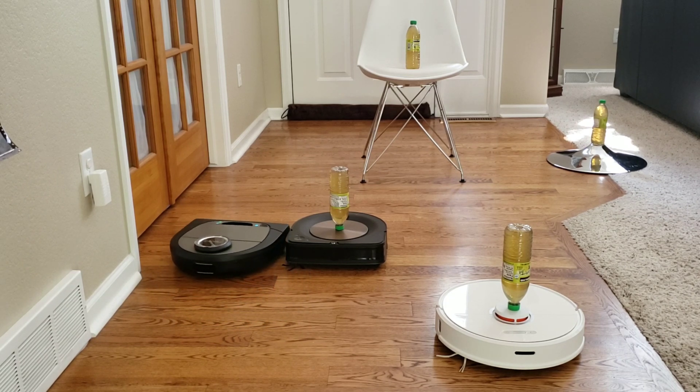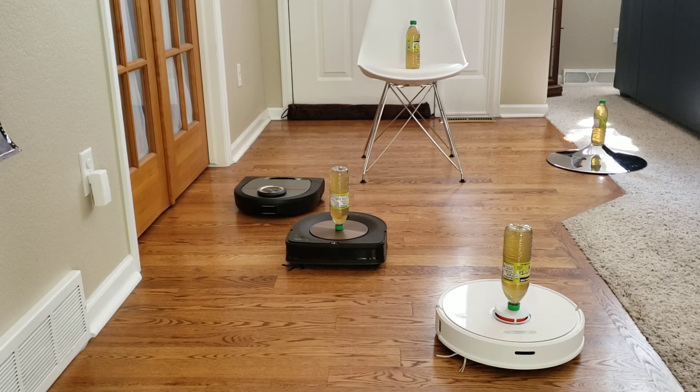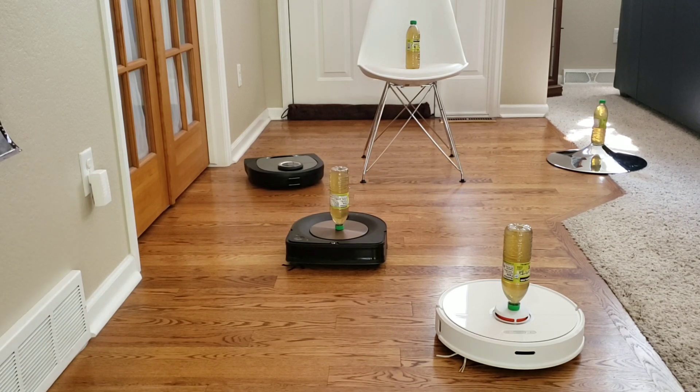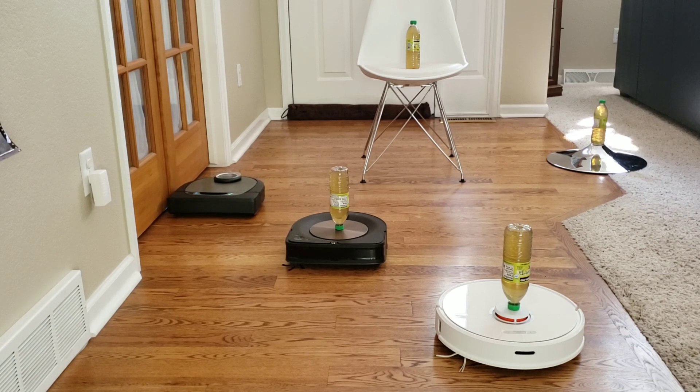I have the Neato D7 go up first. I have the Extra Care option enabled in the app. You may have noticed the first initial hit with the Roomba S9 — even though it physically hit the robot, it didn't hit it hard enough to knock over the upside-down iced tea bottle. The Neato's cleaning algorithm is very similar to the Roborock where it starts out with the perimeter of the room first and then fills in that area with a back and forth cleaning pattern.